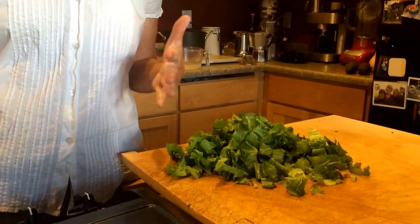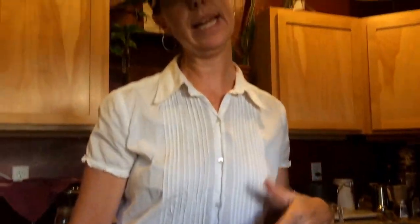The pasta is done cooking and I've gone ahead and poured it into a colander in the sink. I've reserved one cup of the cooking liquid though, because we're going to add that to the final dish — it's going to make it really creamy and add kind of a saucy flavor to it.